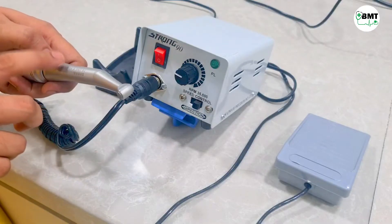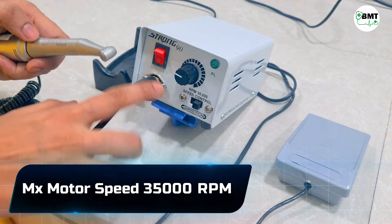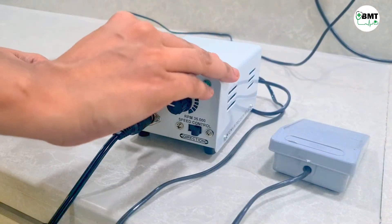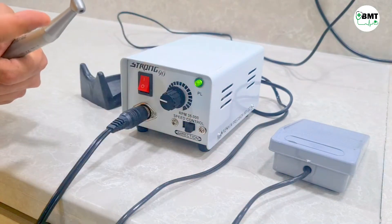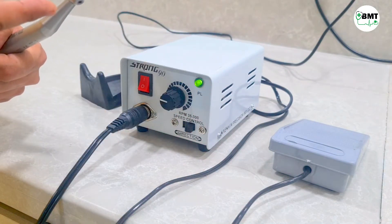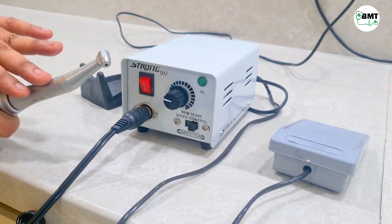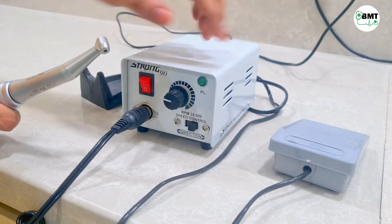Let us see how this handpiece functions — this cable is for the handpiece. To operate, you connect a drill bit, which is used during root canal. There are two modes in which this handpiece can be operated: one is continuous mode and the other is through the foot switch.